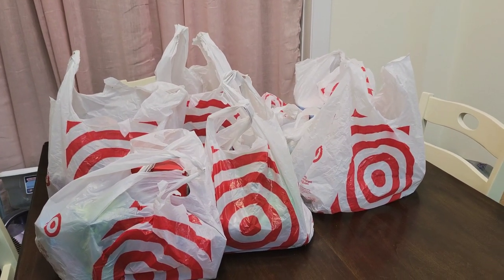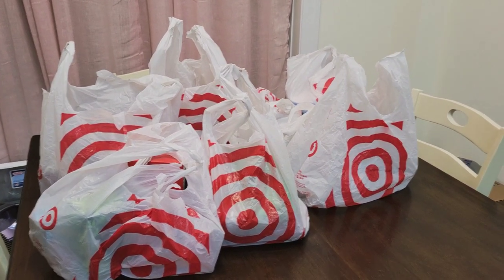Hi everyone, my name is Mary. Welcome back to my channel, Mama Bear Prepper. I just got back from Target, you guys.